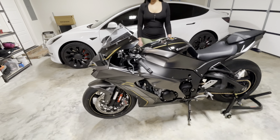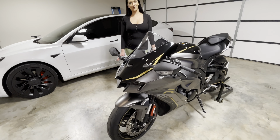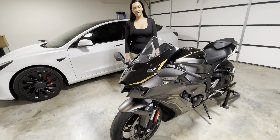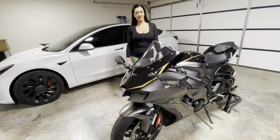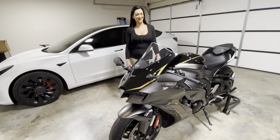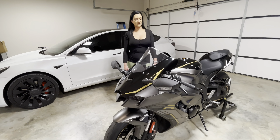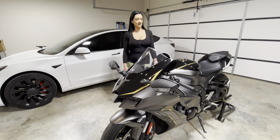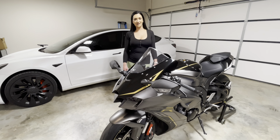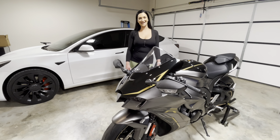I will put links in the description for everything we ordered. Let me know what you guys think about the bike and how you think it looks so far — I think it's coming along pretty good. Once we're all done with it, I think it's going to look really well with our black and gold theme. That was it for now, just a little update on the bike. Let me know what you guys think, and leave a like and subscribe. Thanks guys!